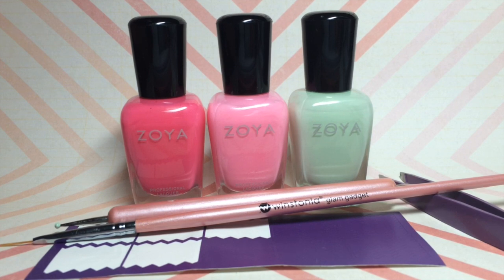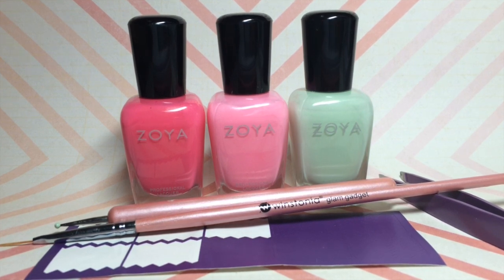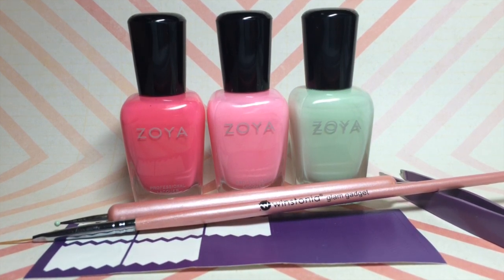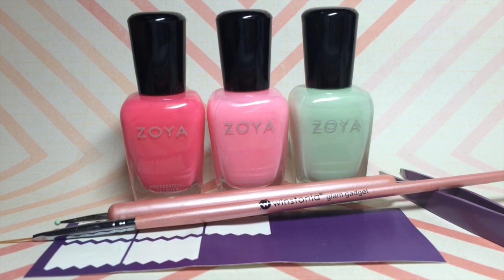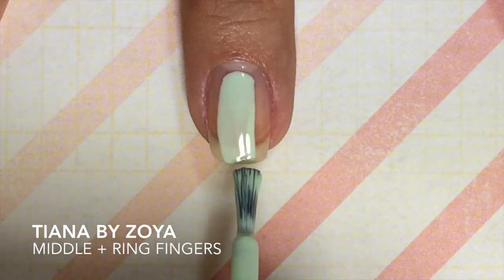You're going to need some chevron nail vinyls — I got mine from nailvinyls.com — and you're going to need tweezers to help take off the chevrons once you're done. You're also going to need your typical base coat and top coat.